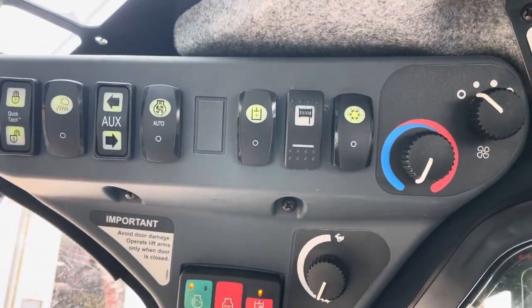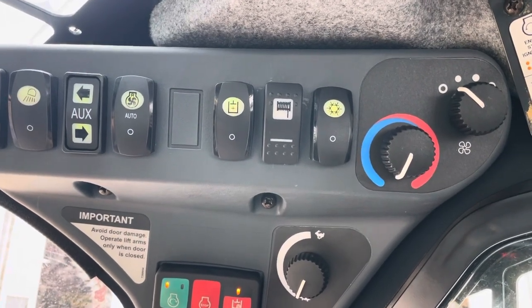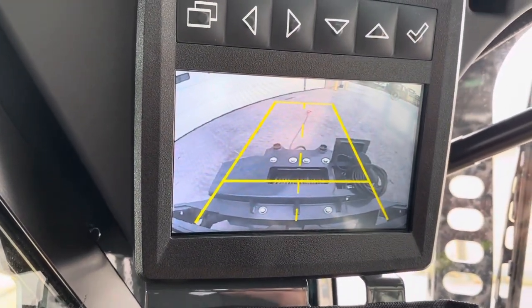This is the new electric winch from GR Manufacturing that would go on a John Deere 333 or 331 machine. It does mount to the bumper. You can kind of see it in the video there on the backup camera.